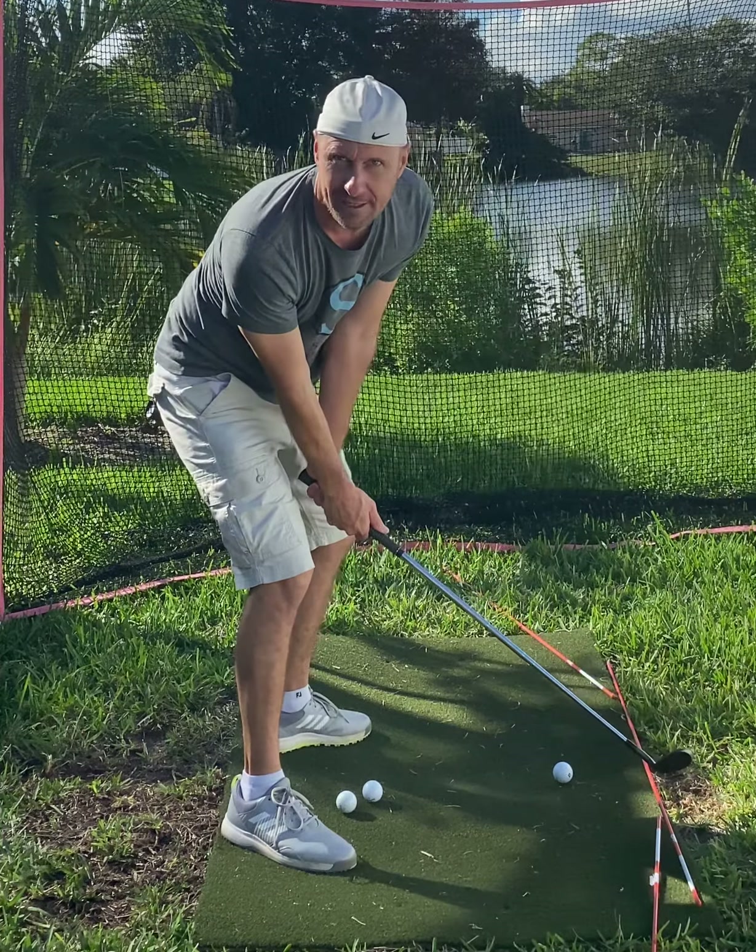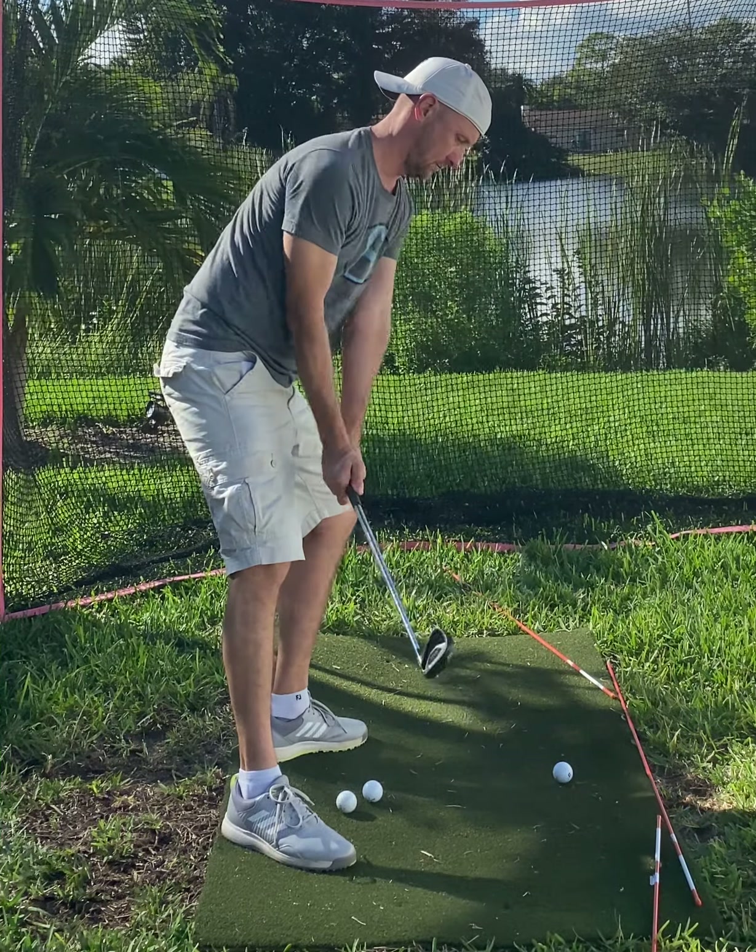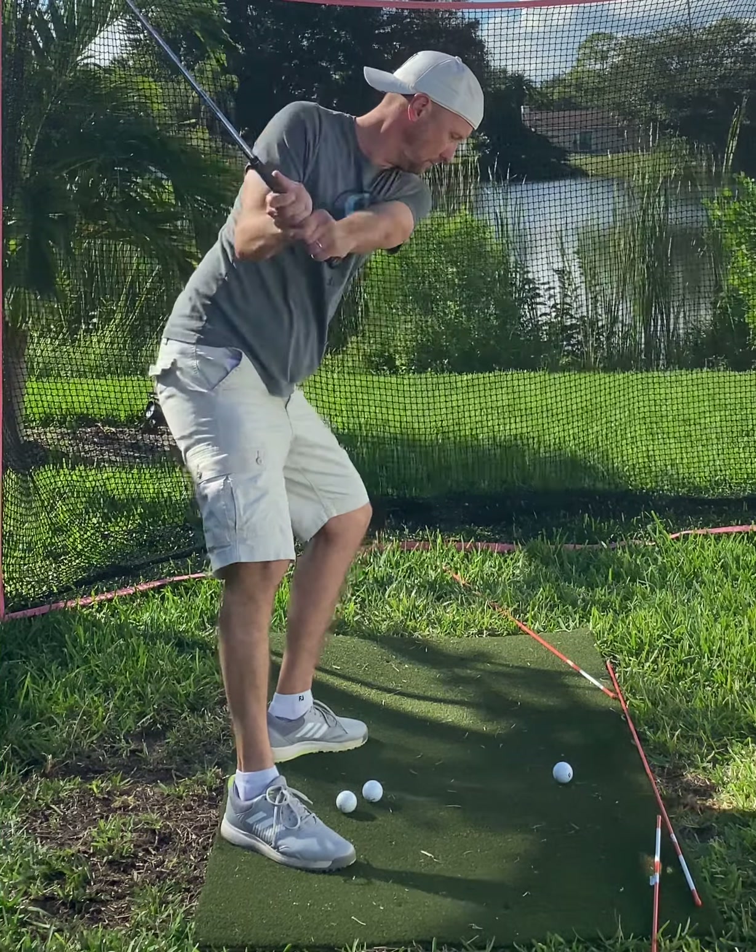Keep those arms on the chest. I have a tendency of getting long and laid off. I'm going to feel like it's a half a swing — a half a swing to me will probably put me where I need to be. And then exit.